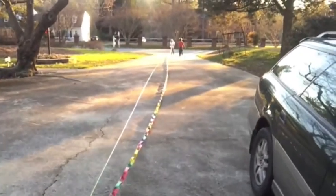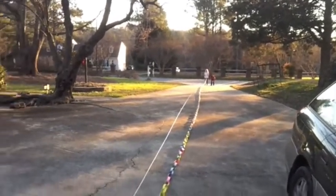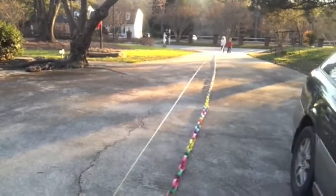It'd be at least 91 feet — at least 91 because it's not stretched completely, and a lot of them are tangled. All right, the next thing is to see how many rings there are.